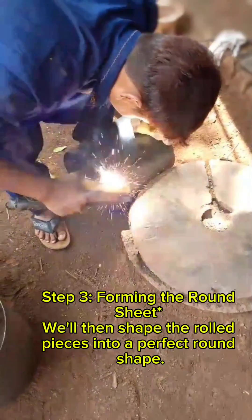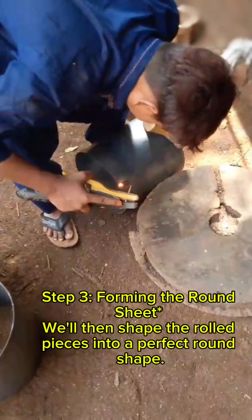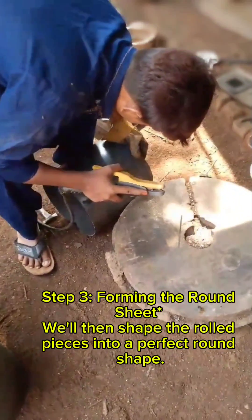Step 3: Forming the round sheet wheel. We'll then shape the rolled pieces into a perfect round shape.